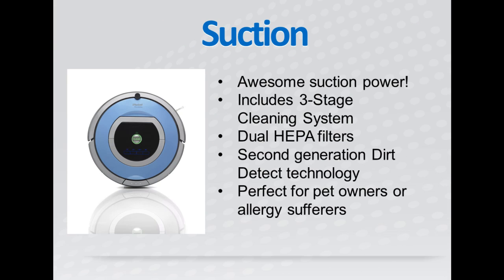The Roomba 790 has amazing suction power and it will be able to handle any mess you throw at it. This is thanks to the patented three-stage cleaning process that brings in the dirt and pulls it up,